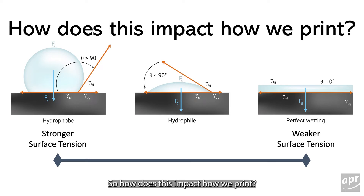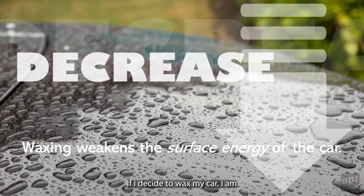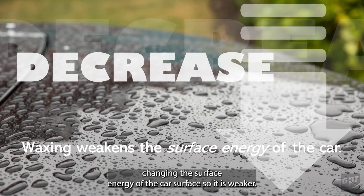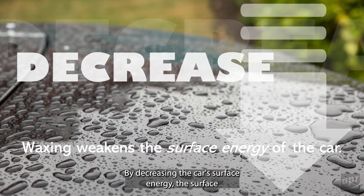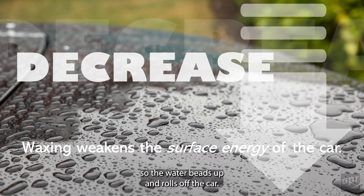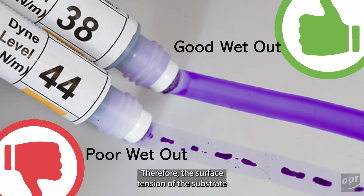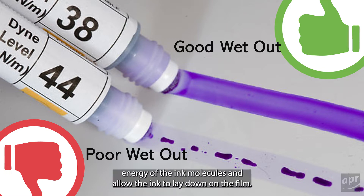So how does this impact how we print? When we put an ink on a substrate, do we want the ink to bead up, or do we want it to wet out? Consider this example: if I decide to wax my car, I am changing the surface energy of the car's surface so it is weaker. By decreasing the car's surface energy, the surface tension of the water is sufficient to hold the water molecules together so the water beads up and rolls off the car. In printing, we want the opposite effect. We need the ink to wet out so it lays flat on the film's surface. Therefore, the surface tension of the substrate must be high enough to overcome the surface energy of the ink molecules and allow the ink to lay down on the film.